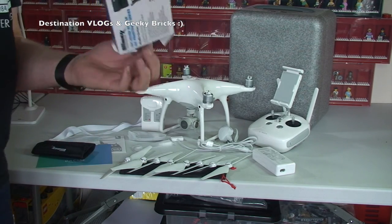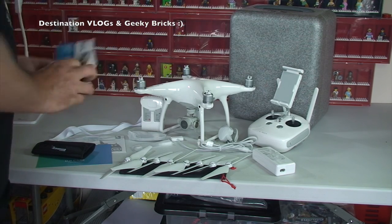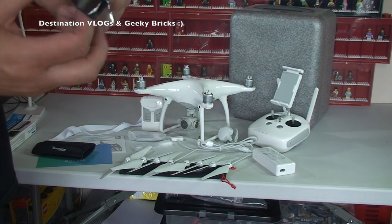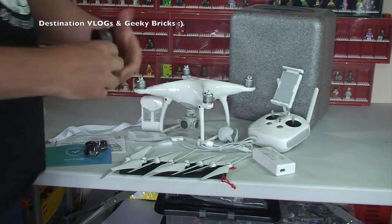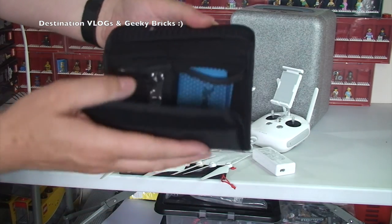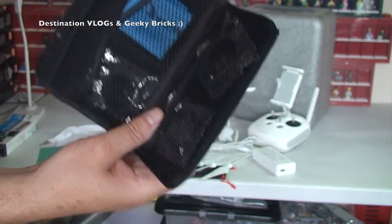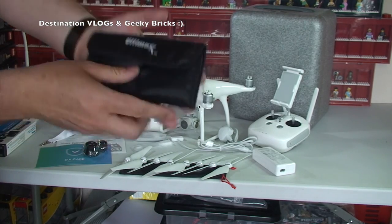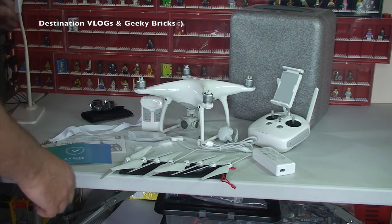We've got a seven-piece filter kit for DJI — it says Phantom 3 series but it will fit the Phantom 4 as well. Opening that up, there's a nice little bag inside. And then we can actually see the filters in there — there are three different filters and a cleaning cloth. That comes in a nice little package to keep those safe as well.